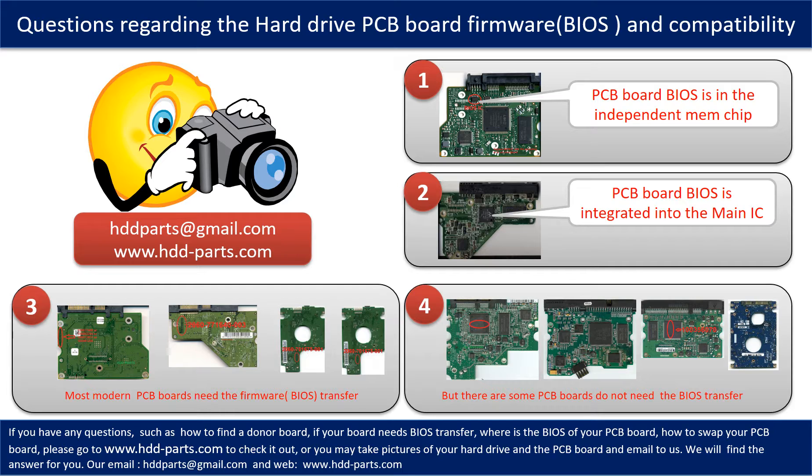If you have any questions — such as how to find a donor board, whether your board needs BIOS transfer, where the BIOS of your PCB board is, or how to swap your PCB board — please go to www.hdd-parts.com to check it out. Or you may take pictures of your hard drive under the PCB board and email them to us, and we will give you the correct answer.